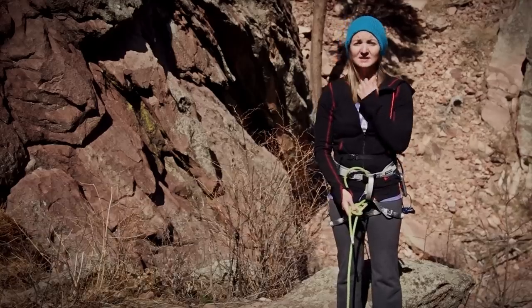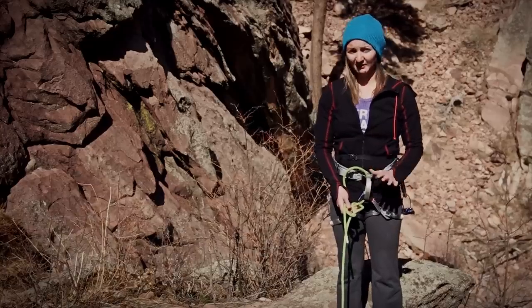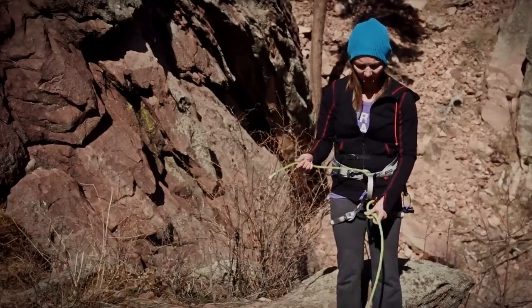The thing to remember here is: never, ever, ever go through the belay loop. It's for belaying only, not for tying in. So now we're going to follow through.